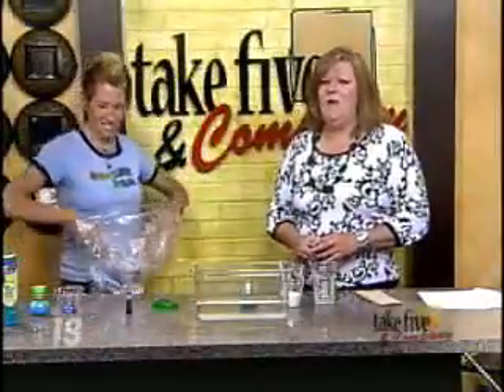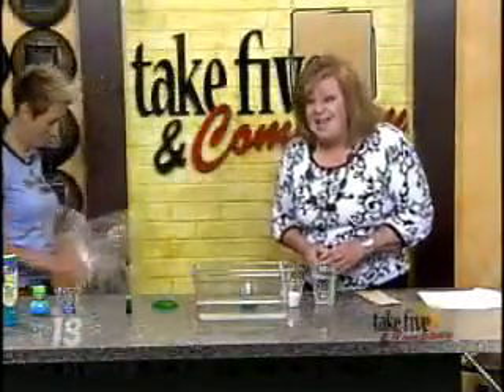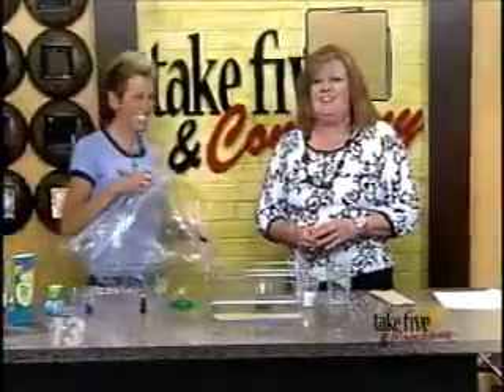Welcome back. She makes science fun, and what's more fun than making slime? Chemical Kim is here to show us how it is done.